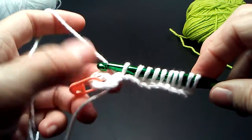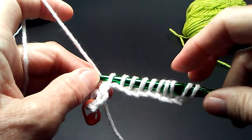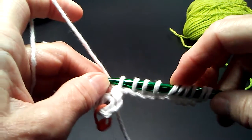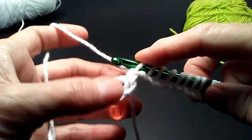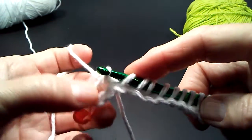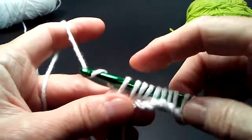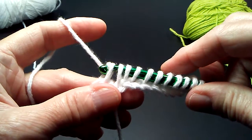I should have 10 loops on my hook because I haven't used the foundation circle yet. Let's count: 2, 4, 6, 8, 10. Now I will go into the foundation circle right in the middle of it, yarn over, and pull up a loop. We're ready for the return pass.